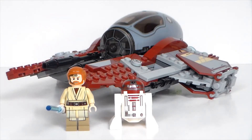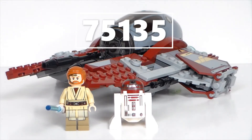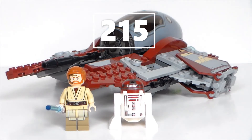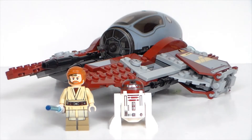Hello and welcome to Wildbrick Studios. I'm Jay Wilde and today I'll be reviewing the 2016 Lego Star Wars Obi-Wan's Jedi Interceptor. This set's number is 75135, comes with 215 pieces, is recommended for ages 7 through 12, and retailed for $24 in the US.